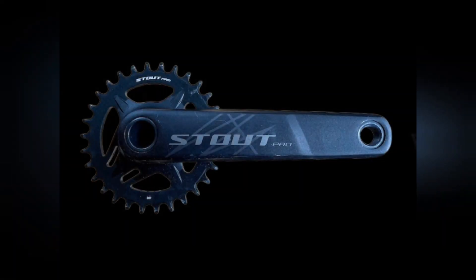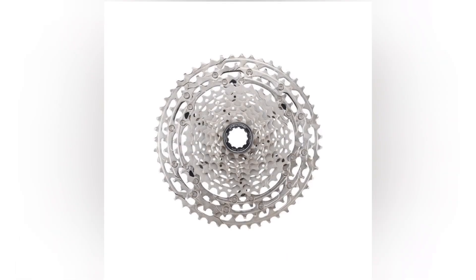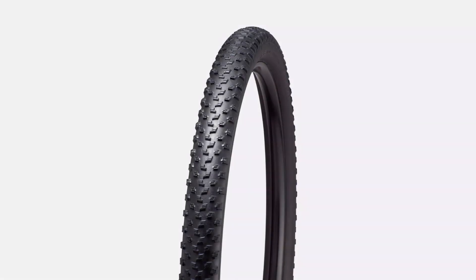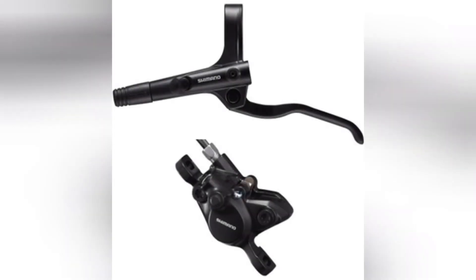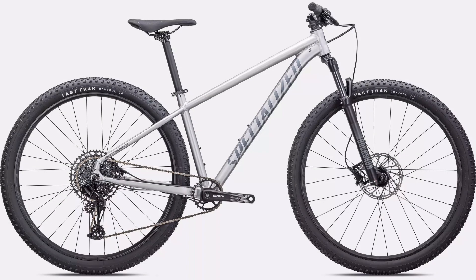Next is the Specialized Rockhopper Elite. Up front is the Stout 1x crankset again. In the rear we have Shimano Deore M5100 SGS with a Shimano Deore 11-speed 11-to-51 tooth cassette. The tires are Specialized Fast Trak Control tubeless T5s — that's spelled 'Two Bliss.' The brakes are Shimano BR-MT200 hydraulic disc brakes with 180mm front and rear. The fork is a RockShox Judy with a Solo Air spring and Turnkey damper.